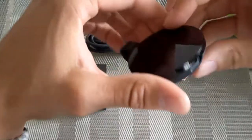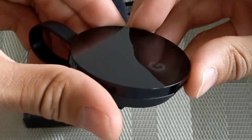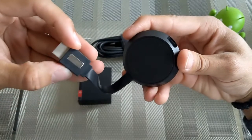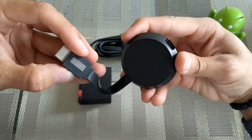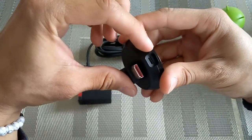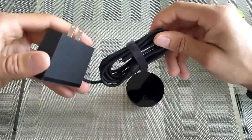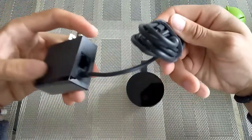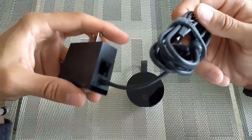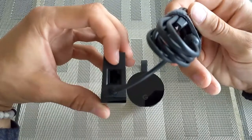The power supply cable is hardwired into the power brick. The Chromecast Ultra has a mirror-like finish which normally attracts fingerprints, but it's going to be hidden behind your TV so you won't have to worry too much. The HDMI cable is hardwired into it and features a nice little magnet that allows it to fasten to the Chromecast Ultra housing. The power supply plugs into the port here — this is not USB-C, this is the old standard micro USB.